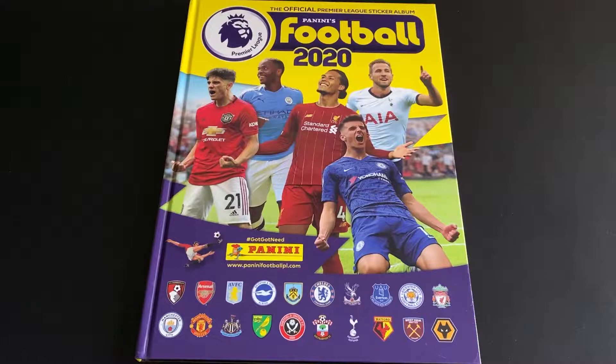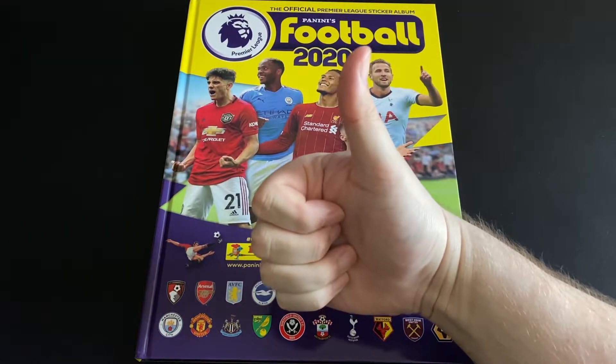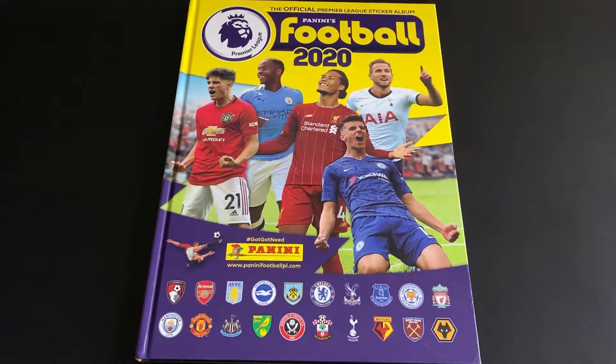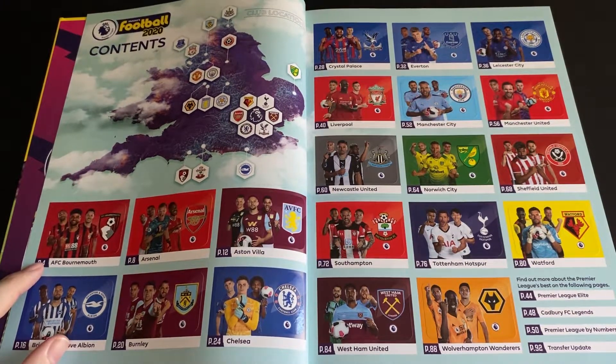Good morning and welcome to the next video in the series where I'll be sticking in all 20 teams into the hardback edition of the Panini Football 2020 album. If you like the video please hit the thumbs up, click on subscribe, enable notifications and that way you'll know when the next team is uploaded. In this video I'll be sticking Bournemouth into the album.